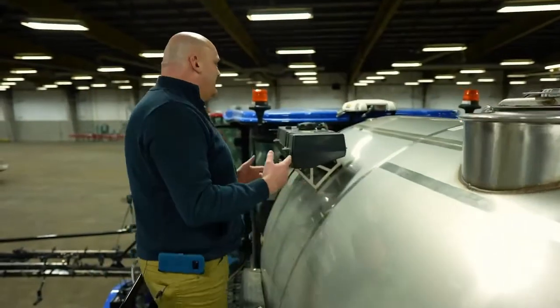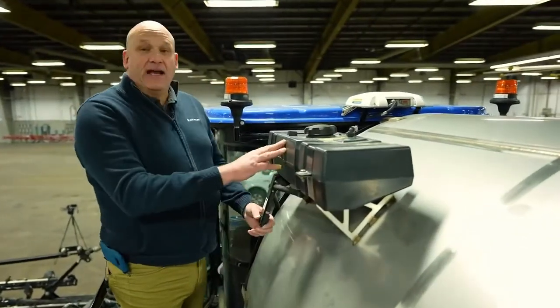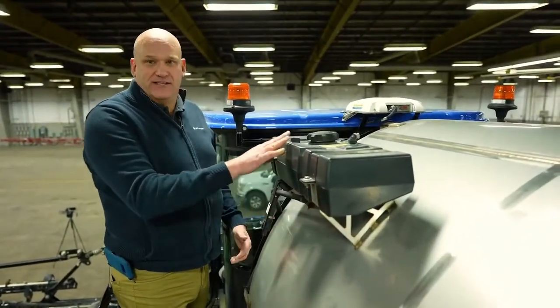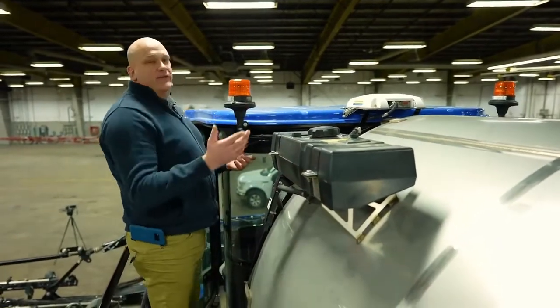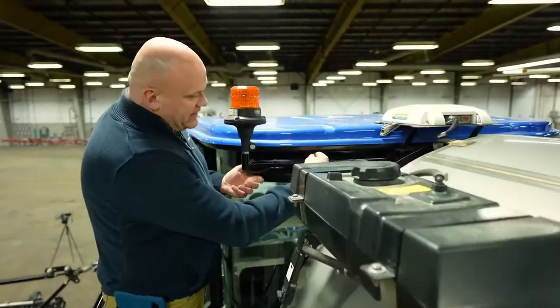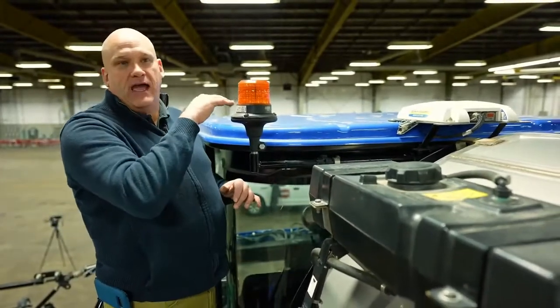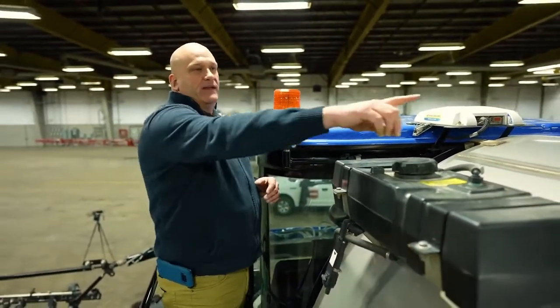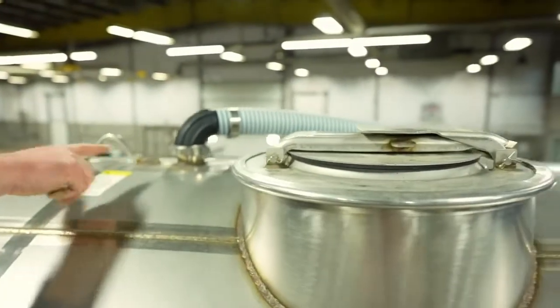Before you get into the cab, we've got this nice hand wash kit here. It is black so that in the summertime the water will stay nice and warm so you don't have a cold rinse. Also, when you're moving into your shed, these beacons with the adjustment of this screw here will actually fold down so that this is not your highest point anymore. At that point, that breather tube on the top of the tank will be your highest point.